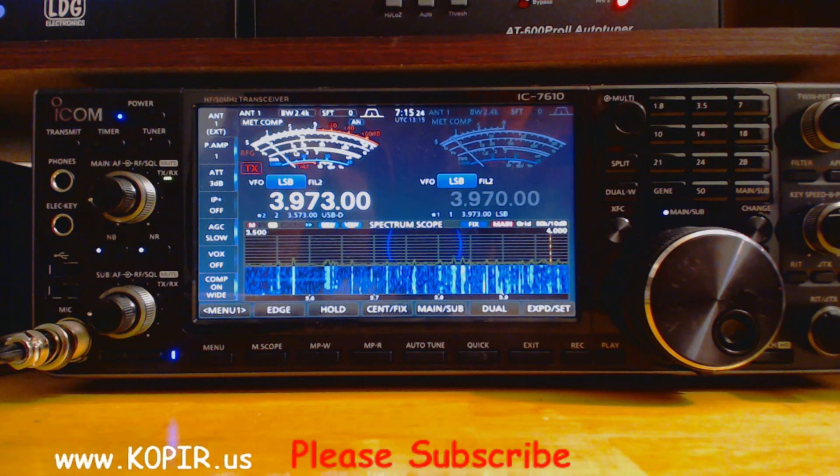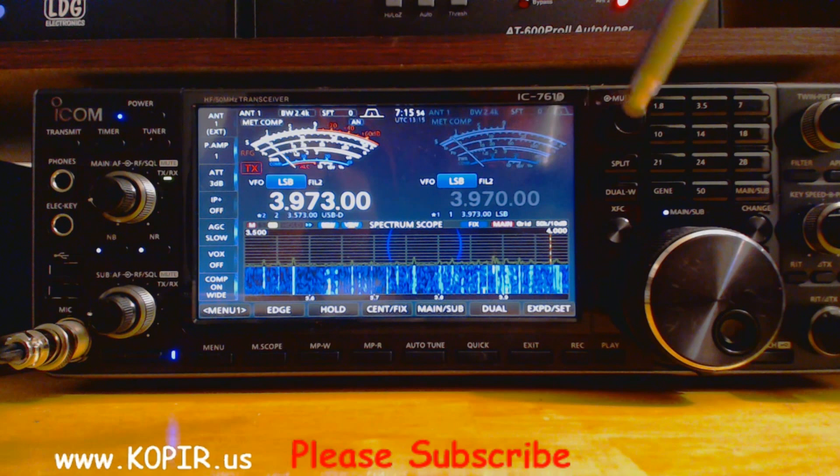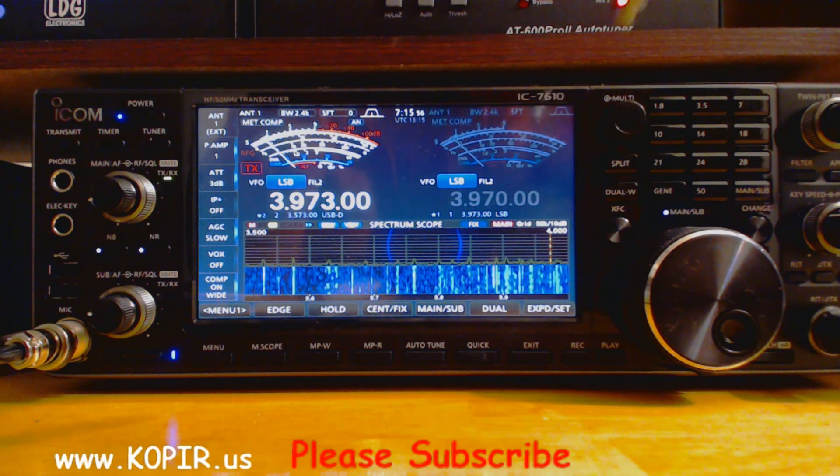On my website, www.k0pir.us, I have a short article on why I chose the ICOM 7610 over the Flex 6400M. That about does it. If you have any questions or comments, please make them below. Thanks for watching my video. Please visit my website, www.k0pir.us — I have articles on the 7610 and the 7300.